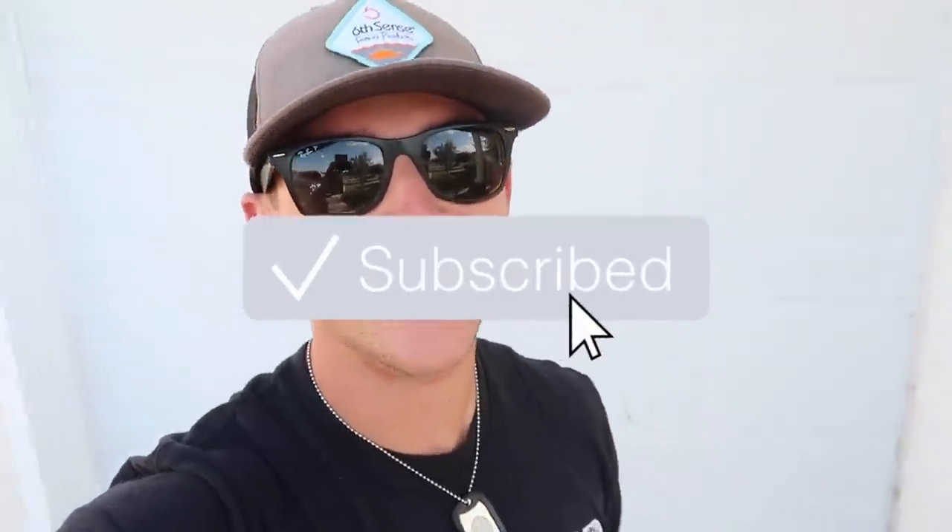By the way, if you guys are new to the channel, smash that subscribe button, hit that like button, hit the notification bell, and comment below some video ideas.